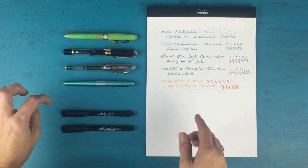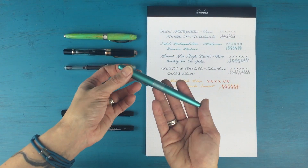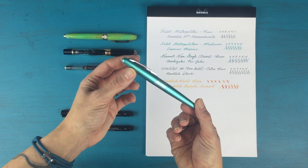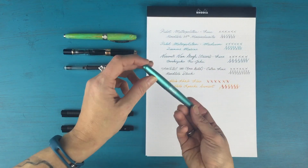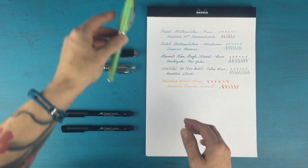The second one that I have is another Metropolitan — this is the second pen that I got. I got it because they came out with these gorgeous new colors. This is the Retro Pop in Turquoise. I have that inked up with my Diamine Marine, which kind of matches the pen, which I love.